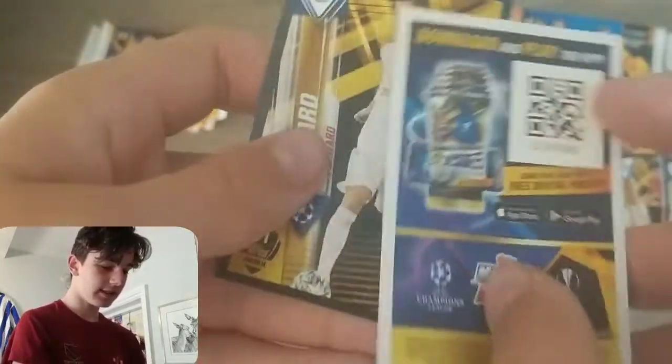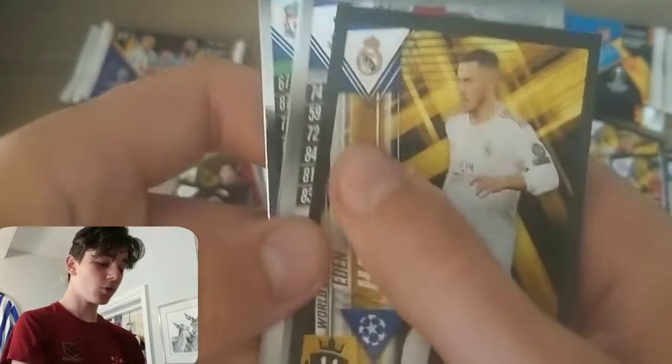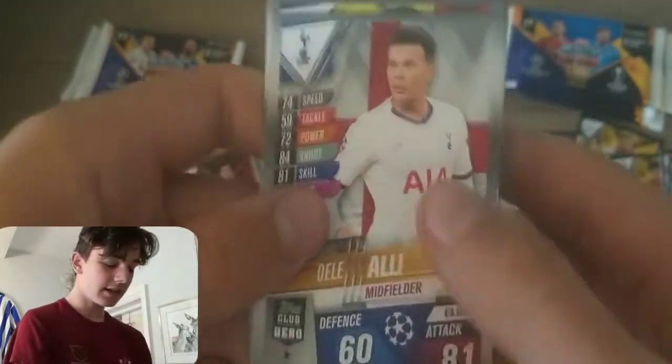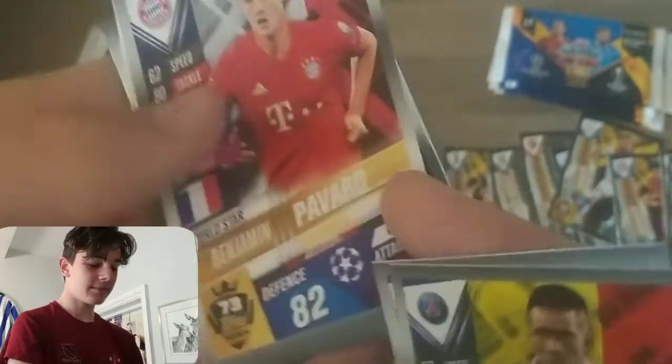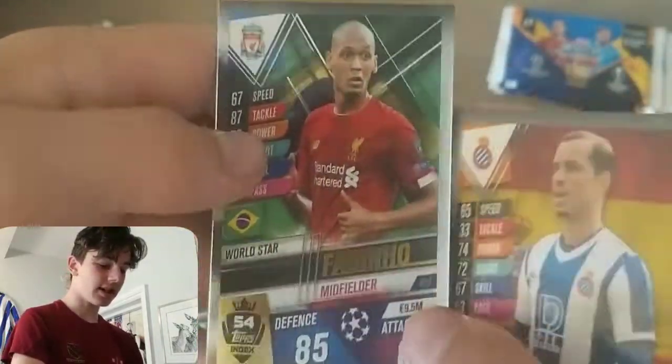Here we have the online code. Here we have Eden Hazard Forward sticker card — really nice, number 11 in the index. Then Dele Alli, Padvert, Kante de Thomas, and Fabinho World Star — good stuff. Let's get into another one-pound pack.